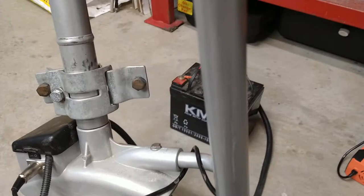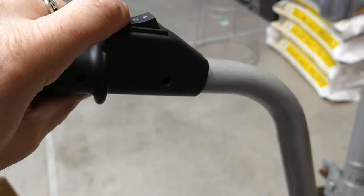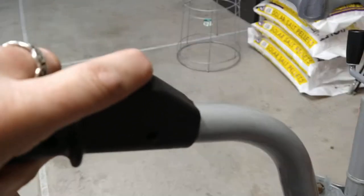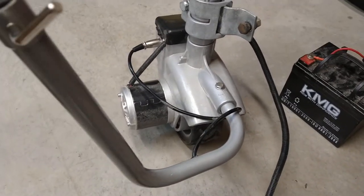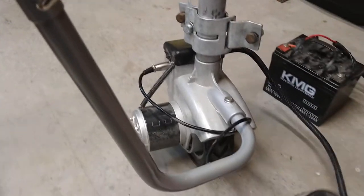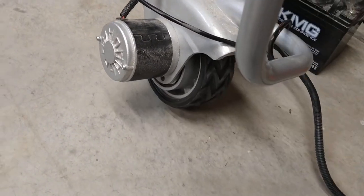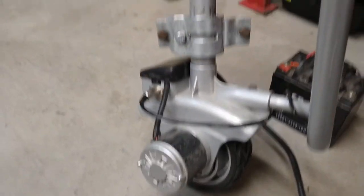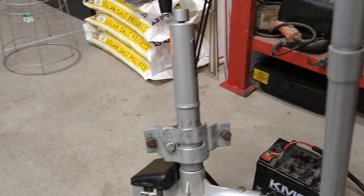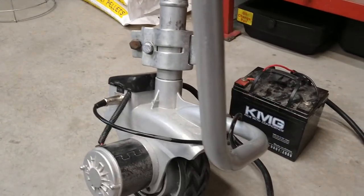Got the whole thing with the battery. And here's how you control it right here. It's a torquey sucker. This is really going to come in handy, and it'll be really good at helping to back a trailer in a tight spot.